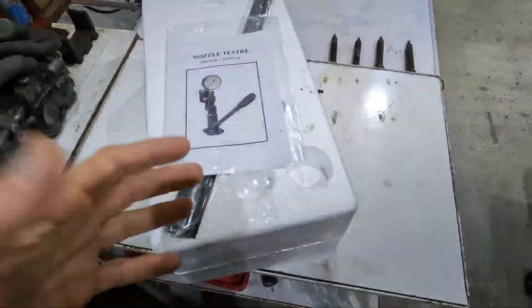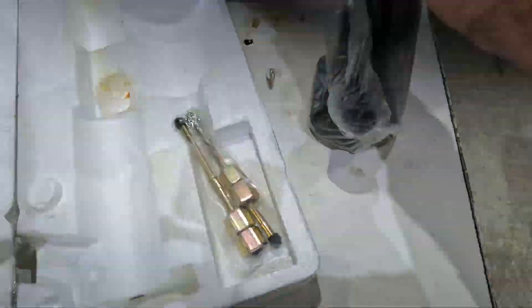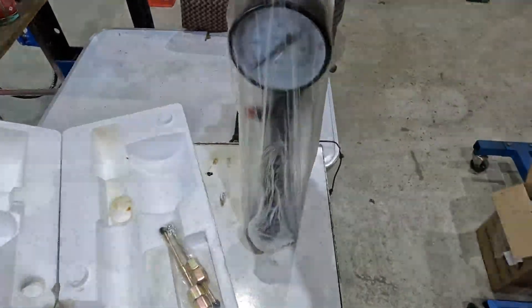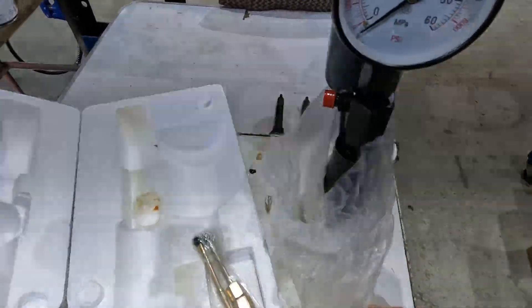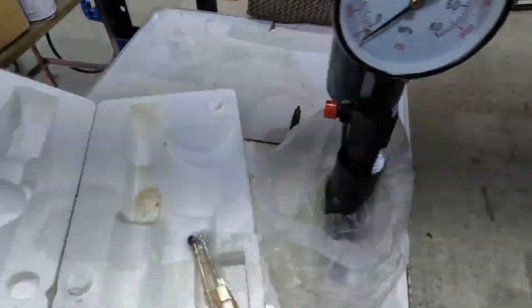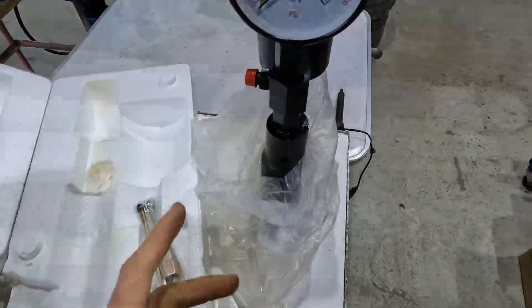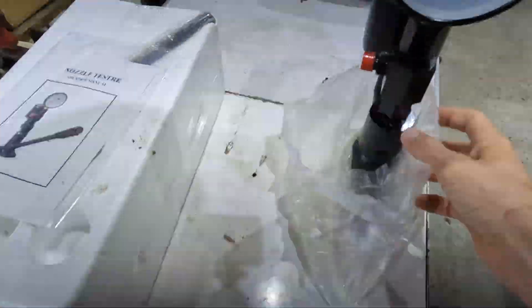Anyway, let's see — this one is already built and it looks much better. The dial is much bigger than what I have. I think this one should be better than the one I would build, because my dial is smaller, and I don't know if the materials were resistant to diesel. So yeah, this is the one.